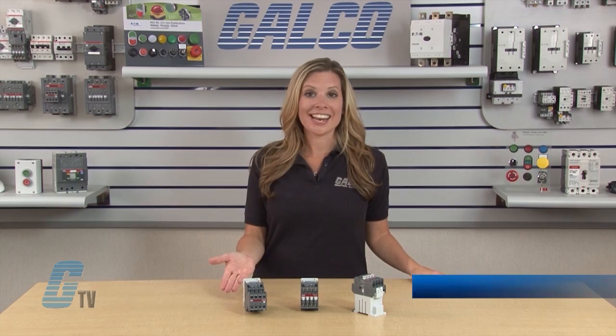Welcome to G-TV! Today I will be showing you ABB's N and NL series of control relays.